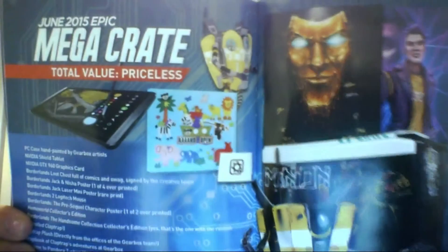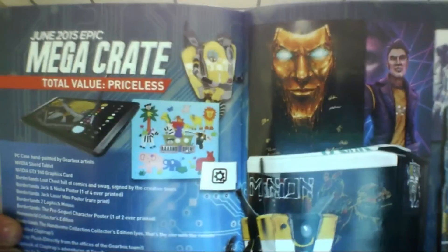There's actually a lot of stuff in it — it's pretty thick. What's the Mega Crate this month? The total value is priceless, apparently, because it's a bunch of artwork. We got a PC case hand painted by Gearbox, NVIDIA Shield Tablet, NVIDIA GTX 960 graphics card, Borderlands Loot Crate — just full of comics and swag — a Borderlands jacket, and a whole bunch of other stuff. That's what was in the Mega Crate this month.